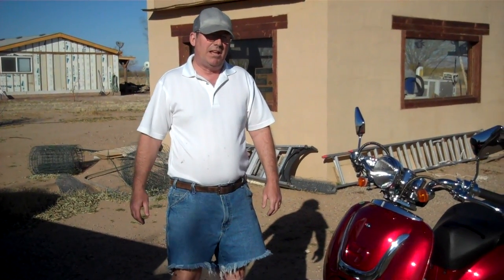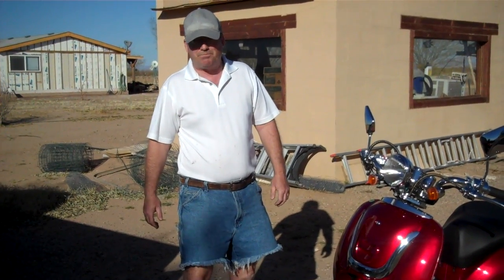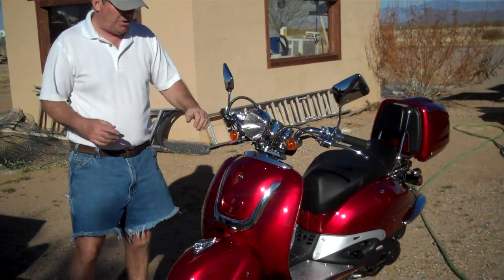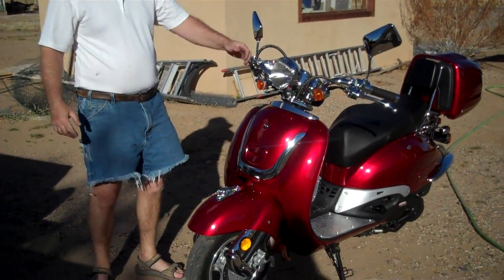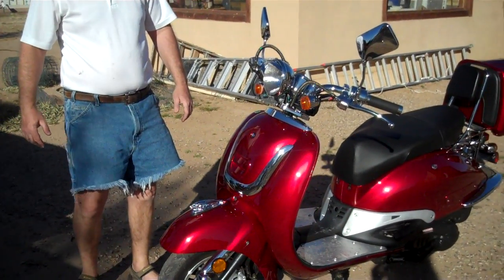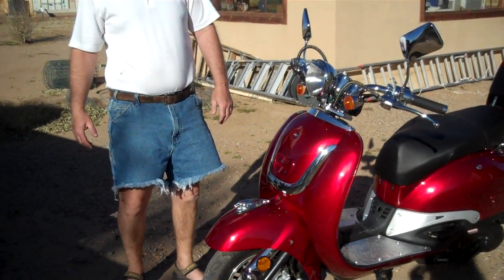Hi folks. So you either perhaps have a scooter that you ordered and it's on its way, or it's just hit your garage. I want to tell you that you have probably saved about $2,000 off of buying one from Yamaha, Suzuki, or Honda by buying a Chinese one. So here's a Chinese one, and this is like $1,000. I got this one from a guy named Rick from mxmotorsports.us.